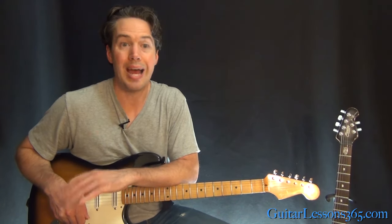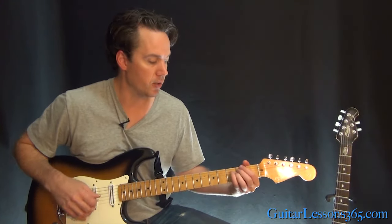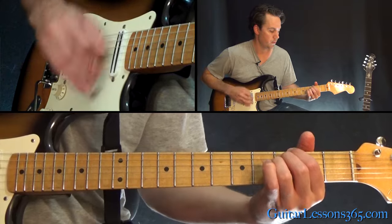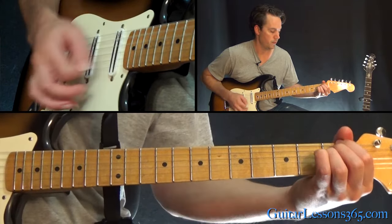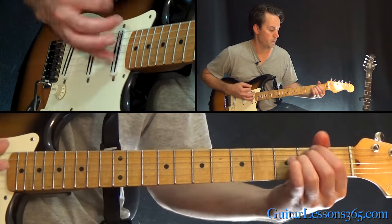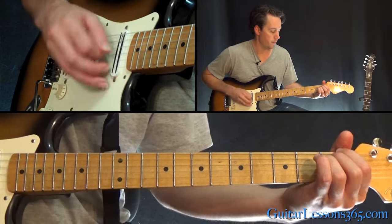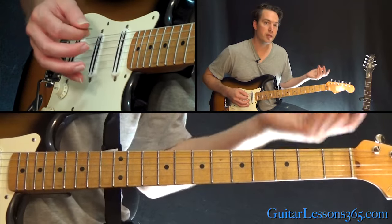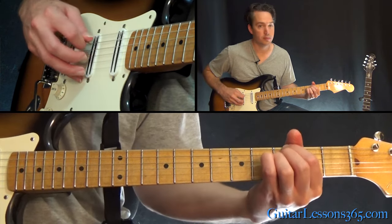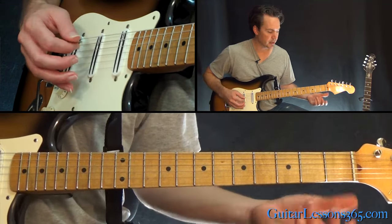From there we get to the verse, which has a couple different guitar parts going. One is just strumming the chords. There's another guitar part that goes with that, picking across the strings. The pattern is just down, down, down across strings six, five, four, then up, up, up from three, four, five.